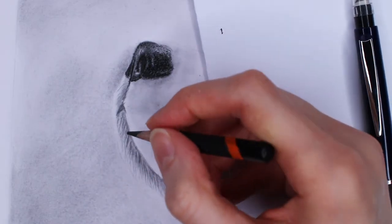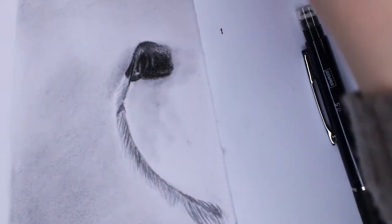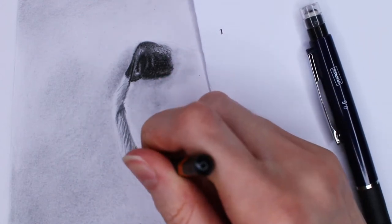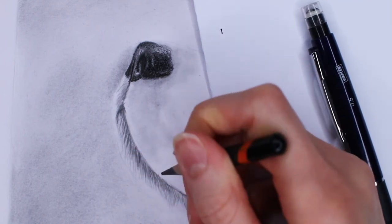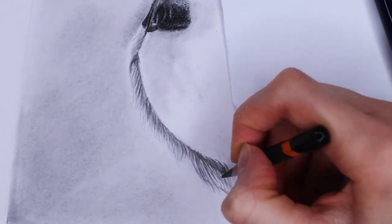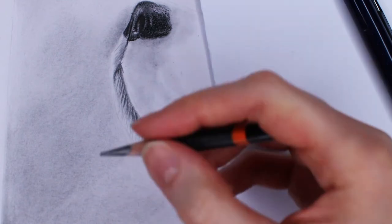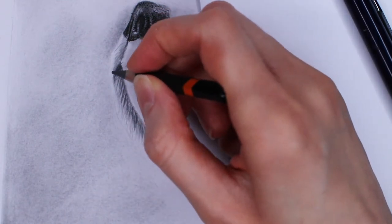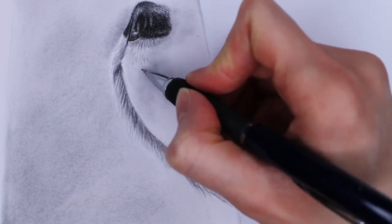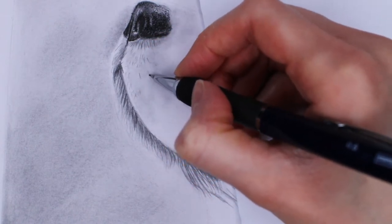Here I'm using an 8B pencil to create more shadows and dimension. You can use a 6B or 4B — whatever you have — as long as it's darker than HB, since most mechanical pencils are HB. Also make sure the tip of your pencil is really sharp, because when you're drawing fur that makes it look a lot better. In this area you can see that the pencil strokes go in many different directions and are even shorter than around the mouth.